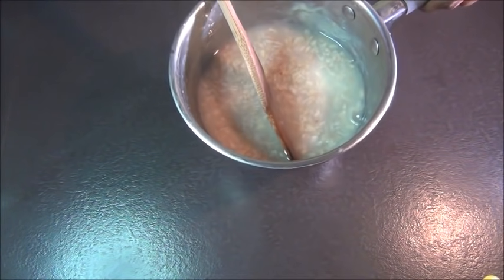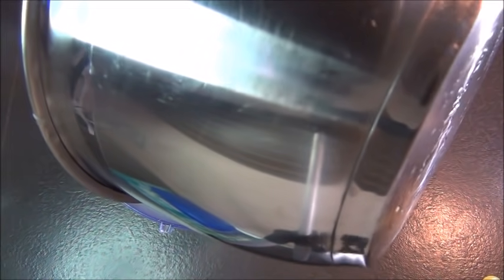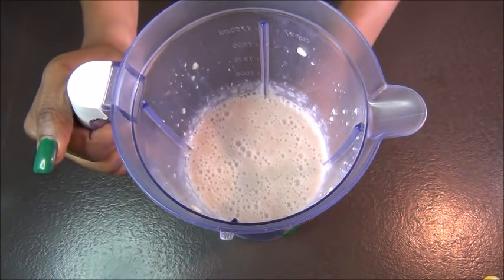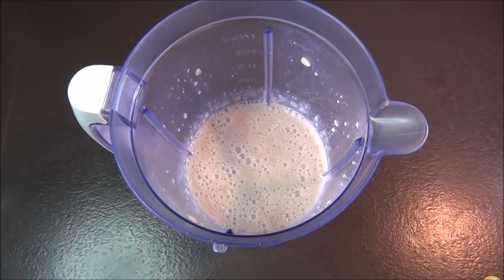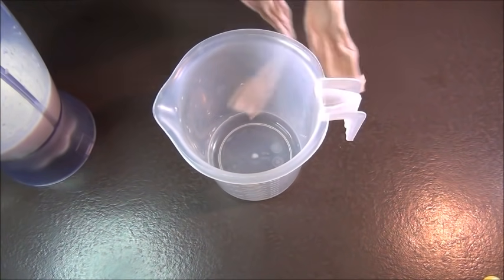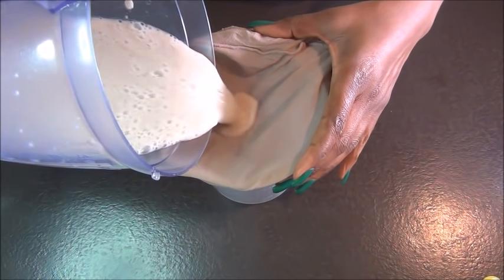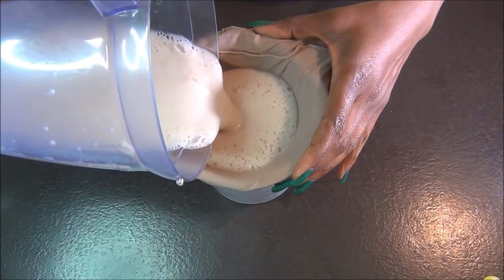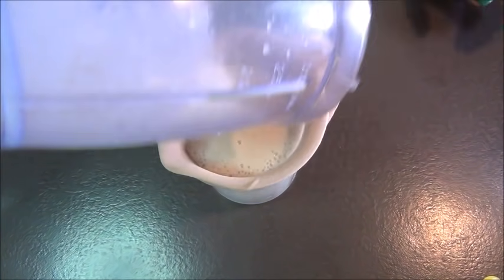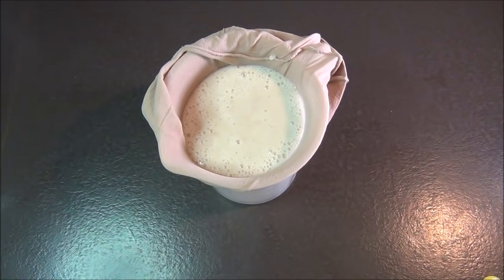Once your oats has cooled off, pour it into the blender and blend it. After blending, we're going to strain as usual. Remember we're using bio oats so it still has all of its skin on it - the skins do not blend, so that's the pulp you're going to have. If you don't strain it you're going to have a lot of pulp in your hair, so you want to strain it.